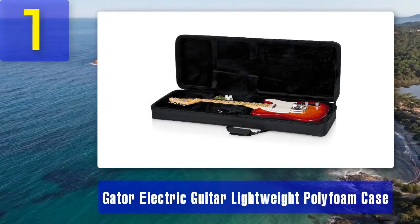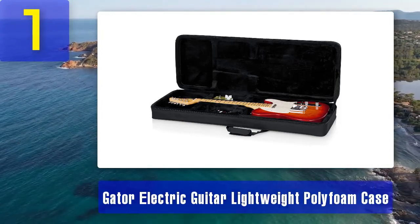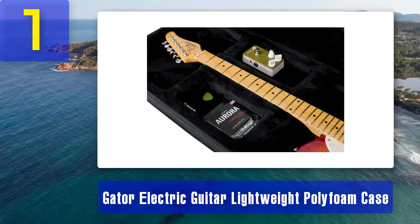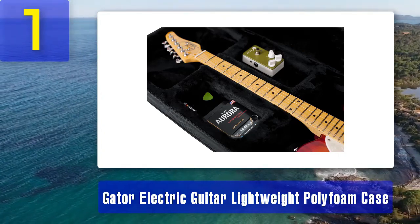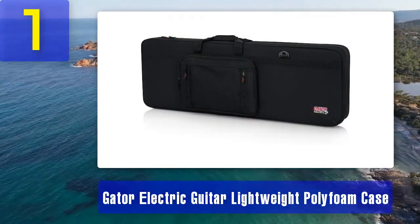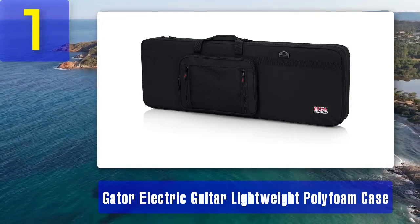Coming in at number 1: Gator Electric Guitar Lightweight Polyfoam Case. The Gator Electric Guitar Lightweight Polyfoam Case is a top choice for guitarists seeking a combination of lightweight portability and reliable protection. Constructed from durable polyfoam material, it offers a high level of protection while keeping overall weight to a minimum. It's designed to fit most standard electric guitars snugly. One standout feature is its affordability — despite its quality build and protective capabilities, it comes at a budget-friendly price point, making it excellent for musicians on a tight budget.